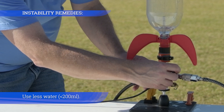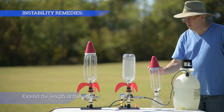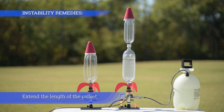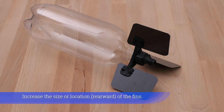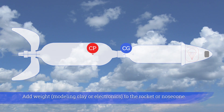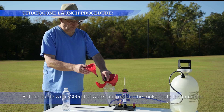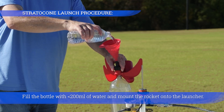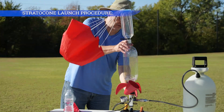To improve stability, use less water — less than 200 milliliters. Extend the length of the rocket. Increase the size or location of the fins. Add weight such as modeling clay or electronics to the rocket or nose cone. Fill the bottle with less than 200 milliliters of water and mount the rocket onto the launcher.